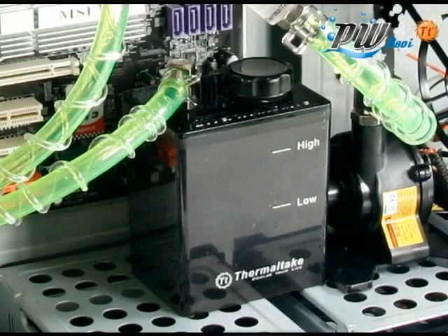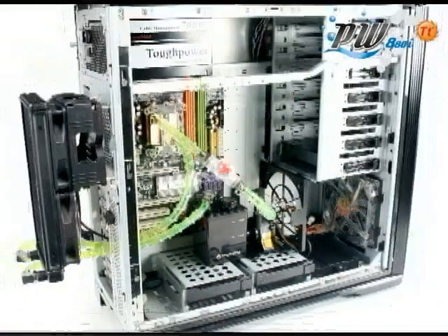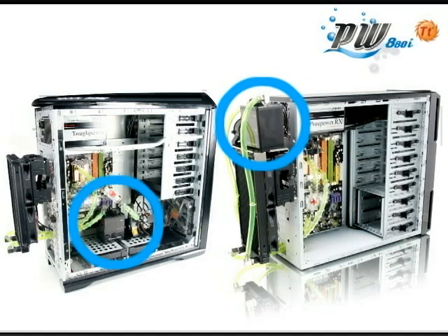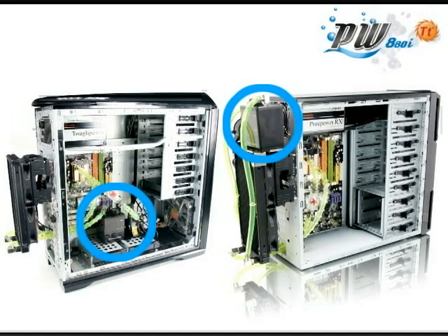The ProWater 880i will allow the user to place the pump inside the chassis or even install the pump externally to further save on chassis space. This will allow users to customize their system to achieve the best performance.